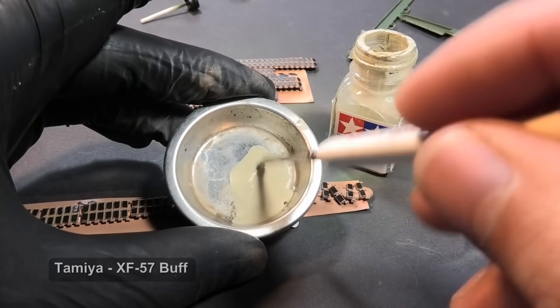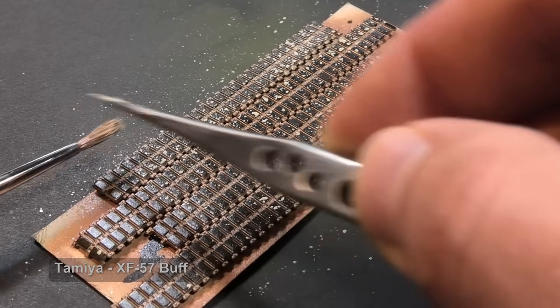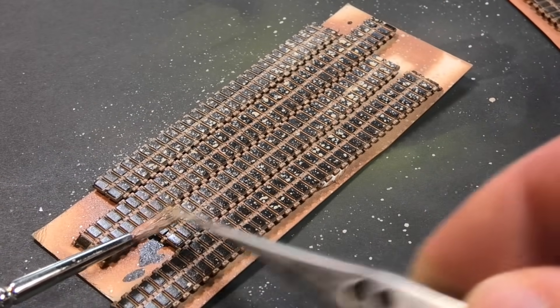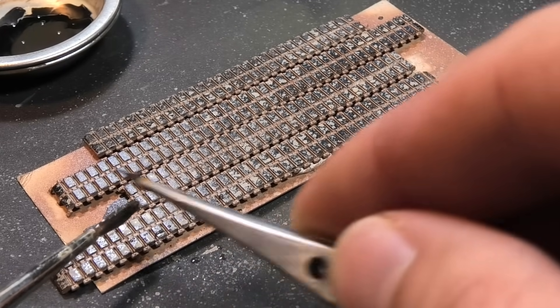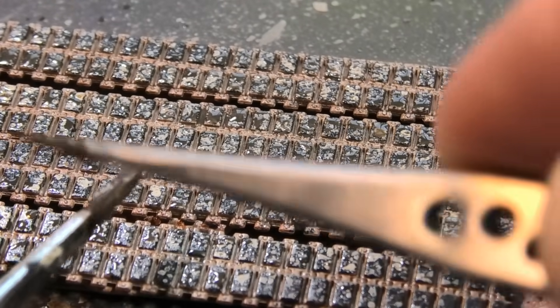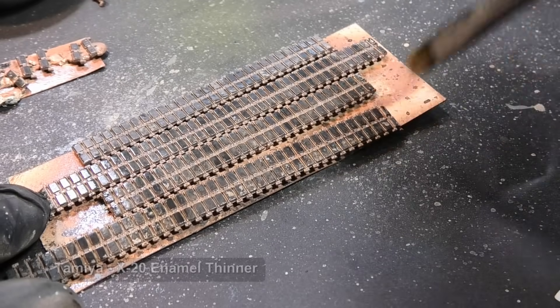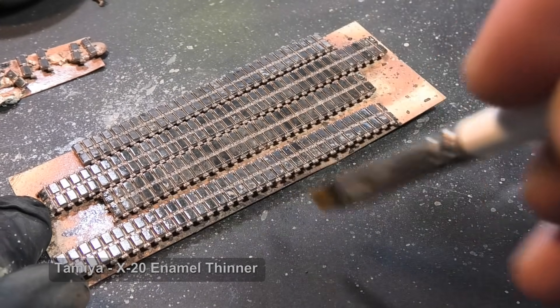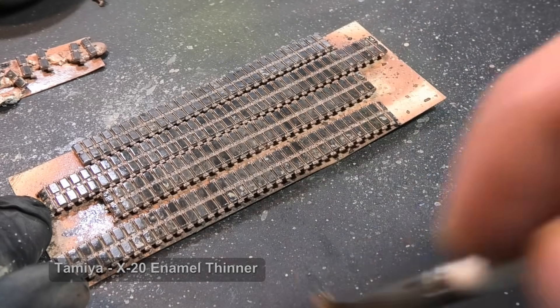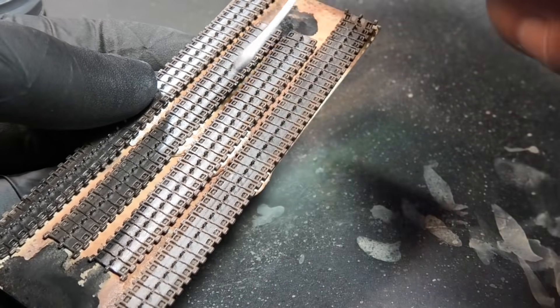I have been making models for a few years and realized I need only basic tools and colors. For example, I use enamel paint in dark brown and black shades for the whole weathering process. I dilute it with enamel thinner and splash it on the surface. I do not want this effect on the rubber pads, so enamel thinner nicely removes it. I also add small steel abrasion with metal powder pigment.